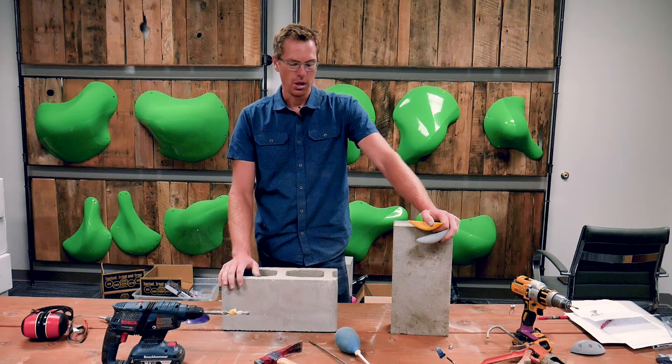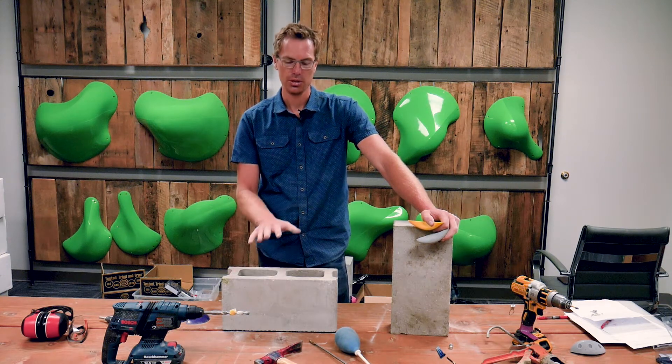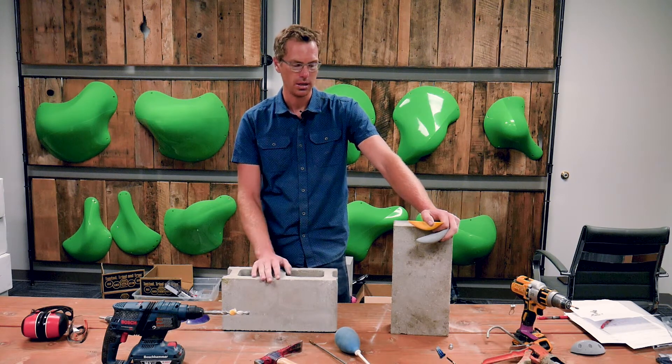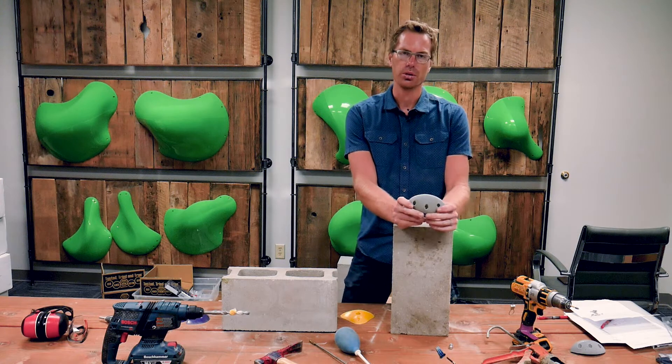What we're going to do is talk through some of the tools you'll need, the three different ways that you can install holds onto a concrete surface, and then we'll run outside and I'll drill the holes and come back in and install it.